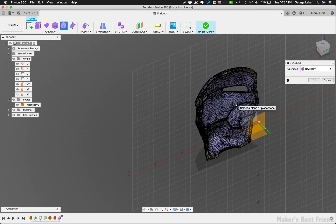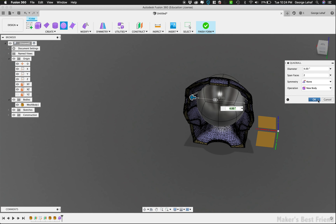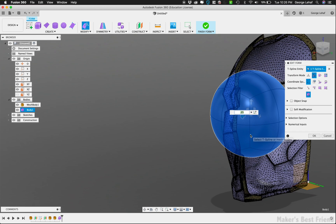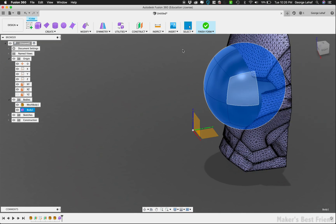After reducing the helmet to what we're going to be using, we need to create a form in the mesh space to fill in the eye holes so that the CNC doesn't try to mill all the way out of the wood where the eye holes are. There are several ways of filling in this space, but creating a quick sphere for them worked fine.